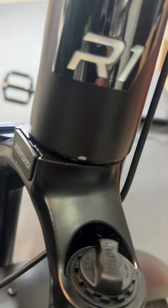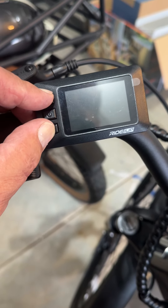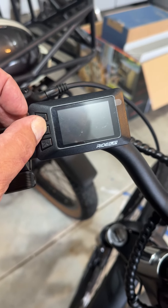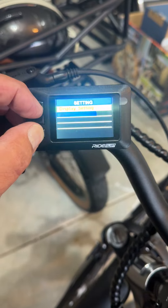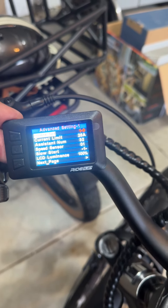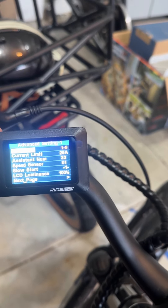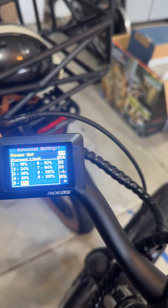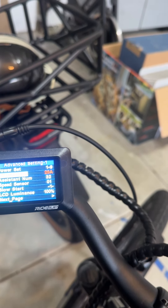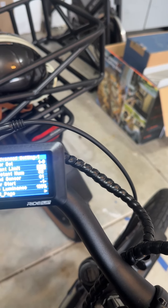I adjusted how much current — like amps — it's putting out; I think that might help it turn on first. So it seems to be putting out above 750 watts, which is good. I was seeing a thousand watts at one point. I need to know what these various numbers mean, but I put it at max. Power settings are on eight and nine, have a hundred percent going out, and the max current limit is 25 — you can go to 30 but for some reason it just drops to 25.